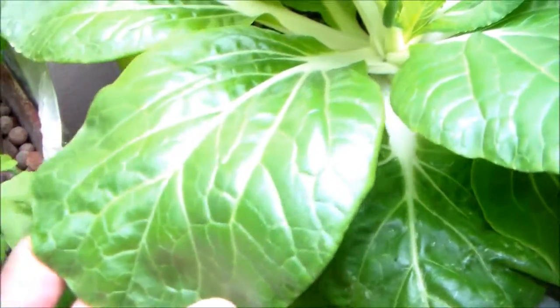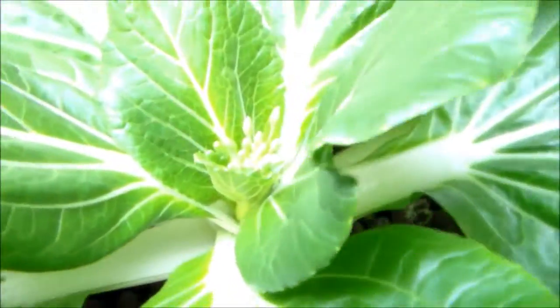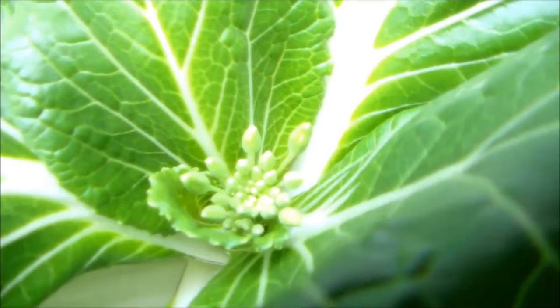I just think it looks so cool. With the light on right now it's hard to tell, but they have a really dark, deep green color to them.